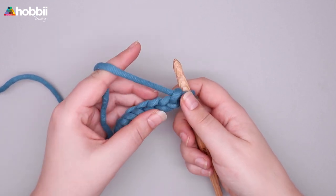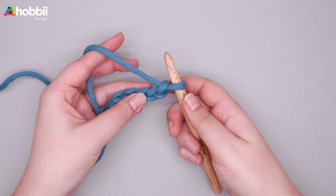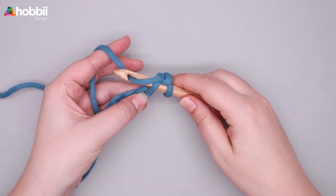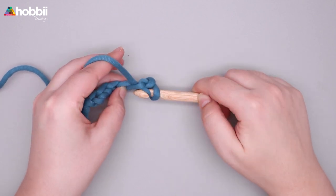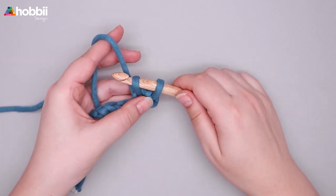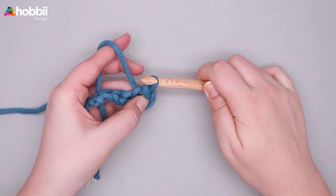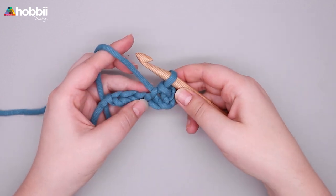To make a slip stitch, you will insert your hook into the second chain from the hook. Yarn over and pull out a loop. Now you've got two loops on your hook. Grab the second loop and pull it through the first loop. This is a slip stitch.